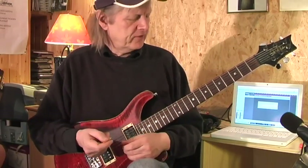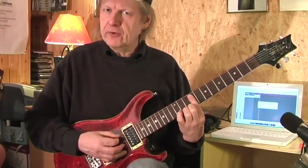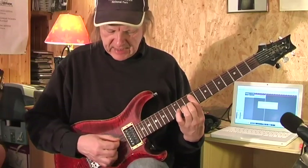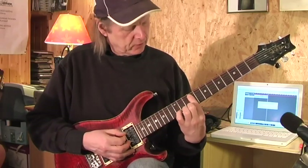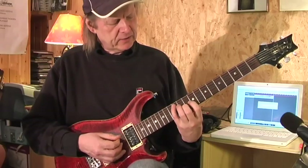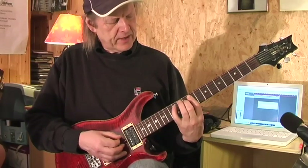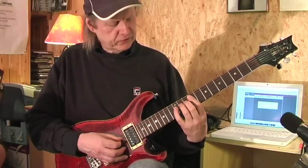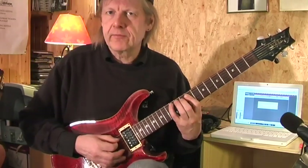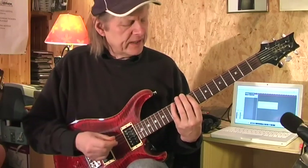This is an arrangement for standard tuning. I start on the 9th fret with my first finger and touch the A and D string — you can bar it. Then I go with my pinky into the 12th fret. Then I move to the D string and press my ring finger down onto the 11th fret. I like to let the notes ring into each other.